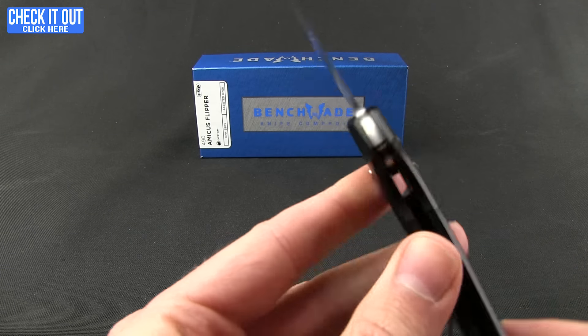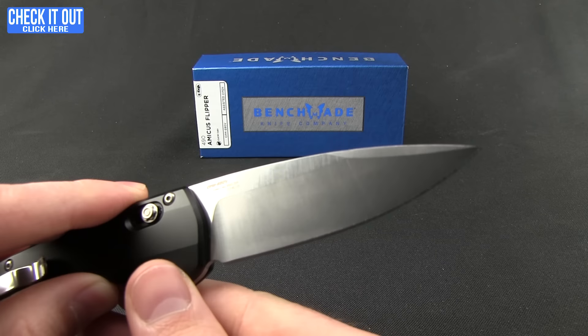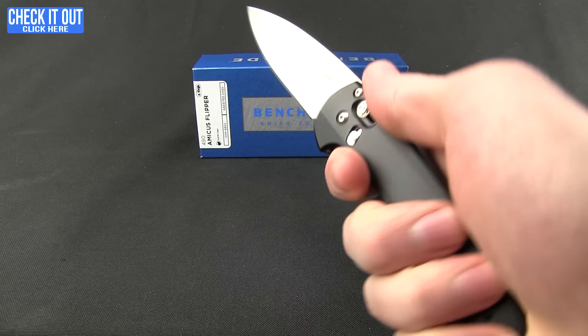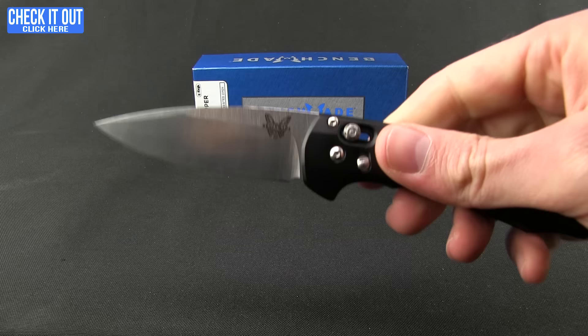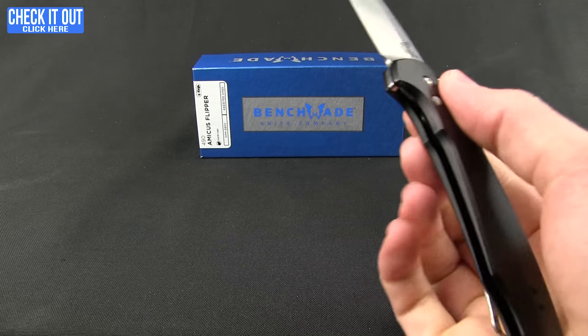What a blade — we have an S90V steel blade with nice high bevels. It's going to be a great slicing tool with a very long, curving drop point to it, nice and comfortable in the hand.